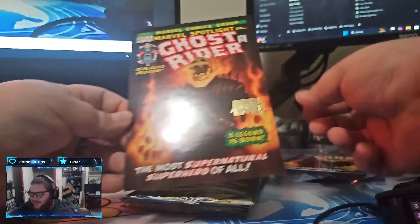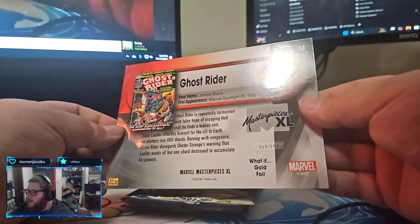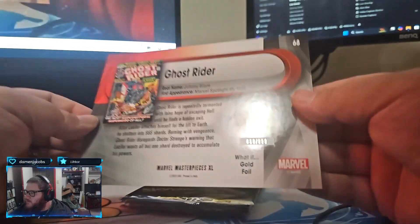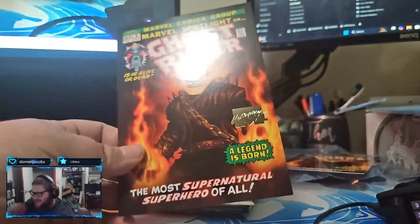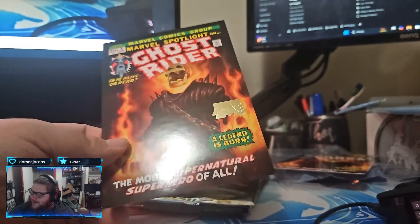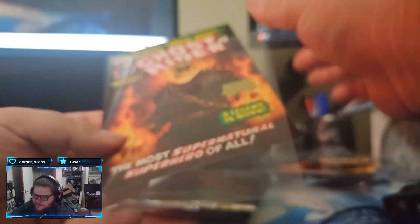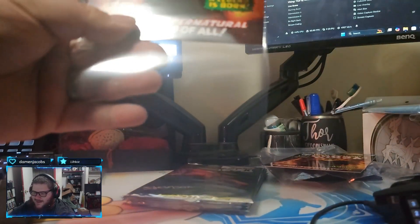This is numbered to 999. That's awesome. Back to back Ghost Rider, same art style and everything. That's awesome.